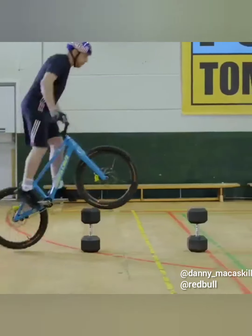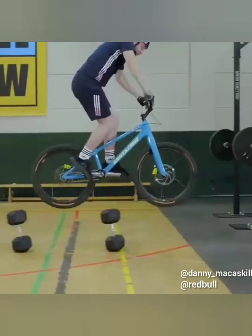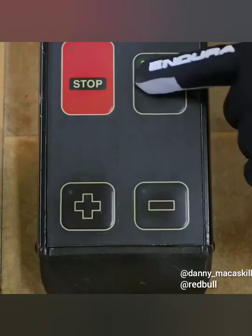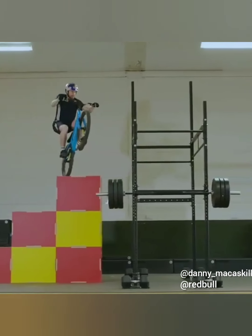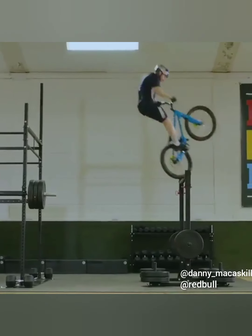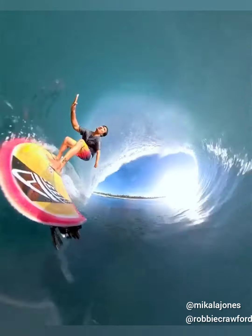This man makes his gym routine exciting by bringing his bike with him. This is how cool it is to surf under the collapsing wave tube.